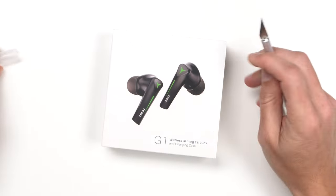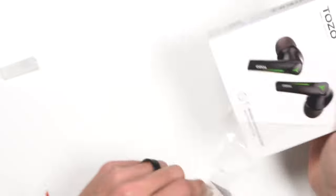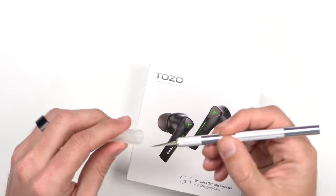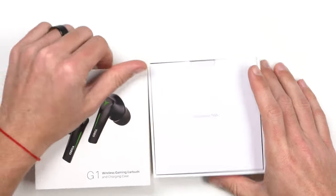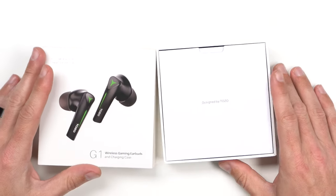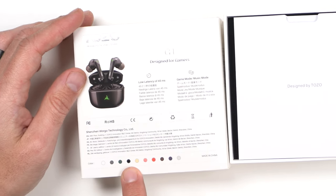Here we have the Tozo G1. The packaging is pretty standard but it looks great — the green reminds me of an Alienware computer, I think that's the design they were going for. Let's open these up and remove the shrink wrap. They pop out from the bottom and the packaging is very similar to Apple — they pretty much copied everything from the sleeve except for the dark inside.